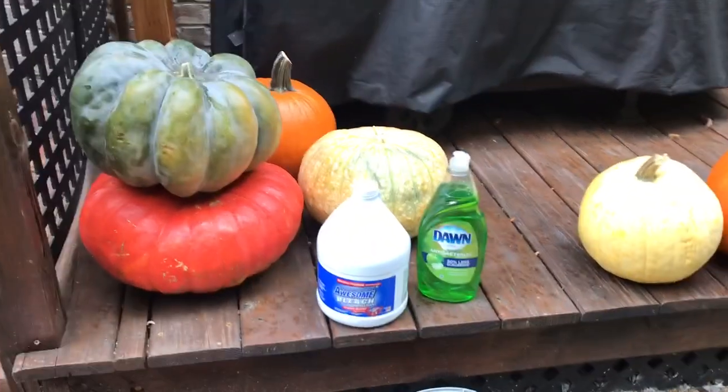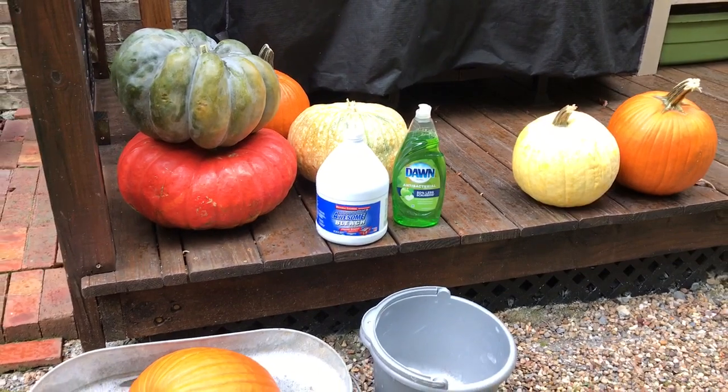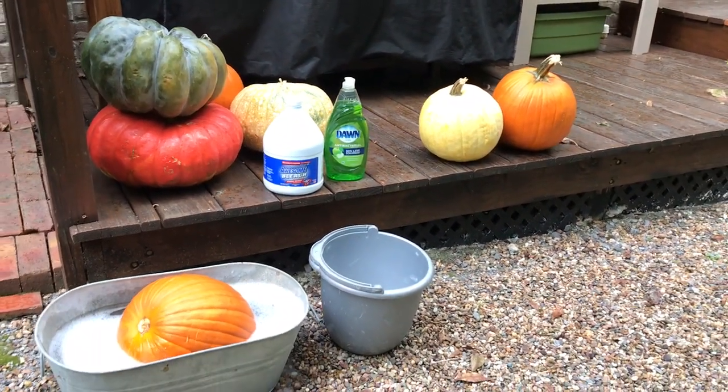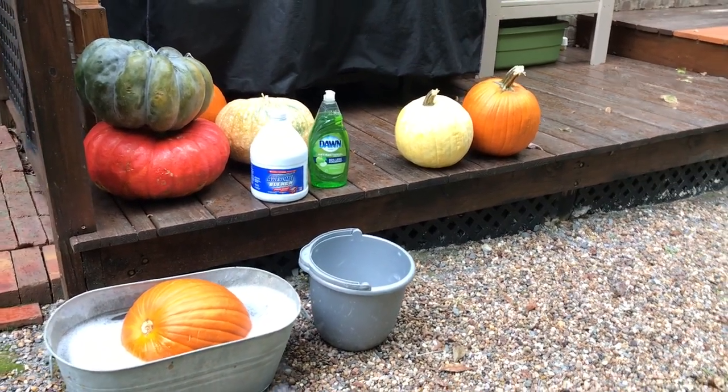You could also just wash them by hand with a bucket. I hope that's a tip that will help your pumpkins last a lot longer so you can enjoy them through the entire autumn season. Happy fall to you and happy decorating!